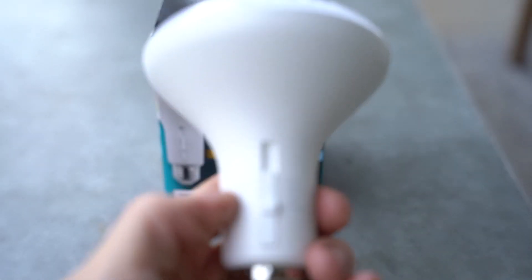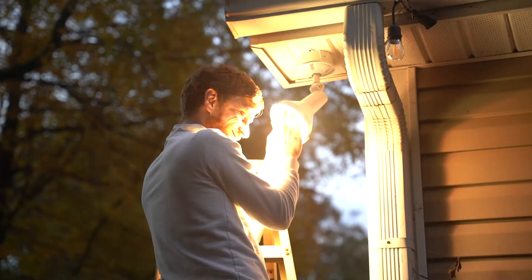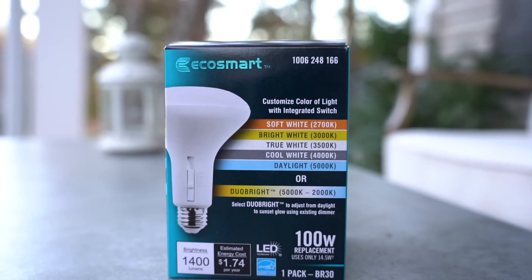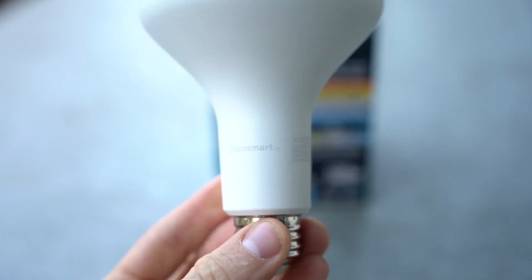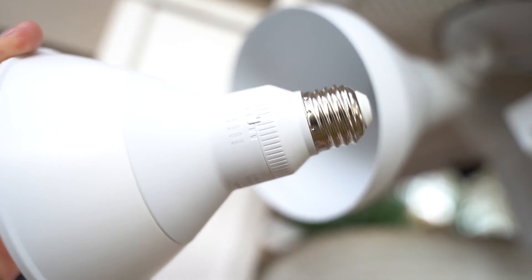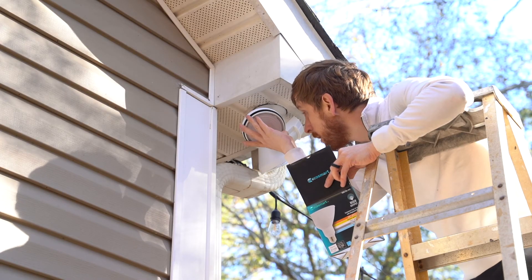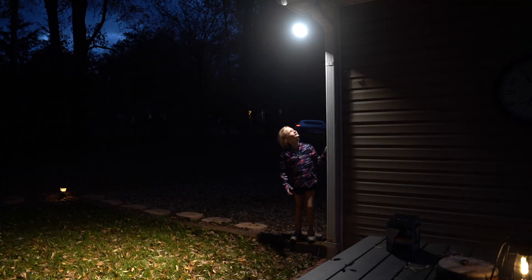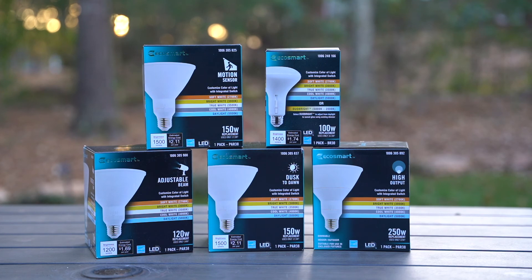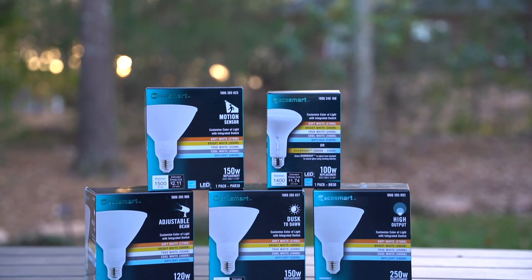All in all, EcoSmart has a wide variety of innovative features and quality light bulb products perfect for outdoor or indoor needs. Whether it's the ultimate color selection of 5 CCT, the DuoBright, the 10 year warranty, or the other plus-one features, I'm pretty confident with the 22 year lifespan that these new EcoSmart bulbs are going to serve me well for a long time. It's crazy to think that my daughter might be my age when this light bulb goes out. I hope this was helpful — thanks for watching, and remember you can find these bulbs exclusively at the Home Depot.